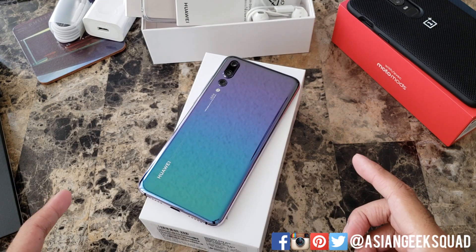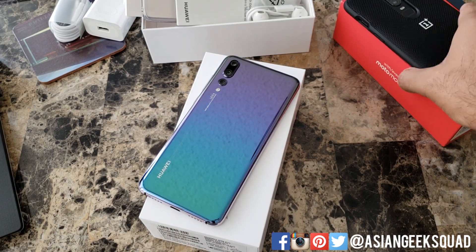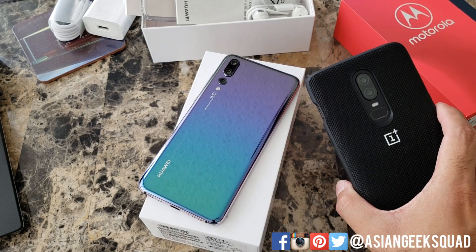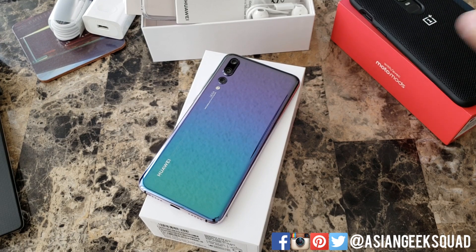Alright guys, that's a quick unboxing of the Huawei P20 Pro. I can't wait to play with it and see if it takes the crown from my favorite phone right now, the OnePlus 6. If you guys have any questions leave us a comment down below, and thank you guys for watching. Aloha.